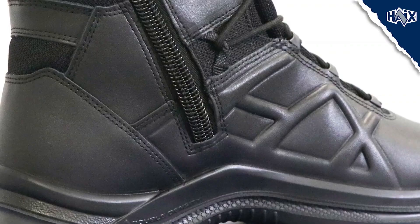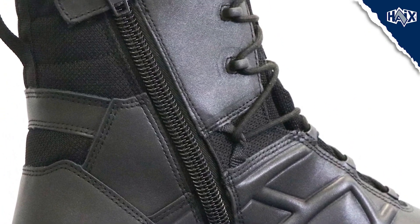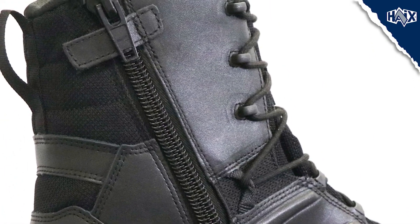The lacing system allows you to get that perfect fit and for getting the boot on and off quickly. Once that right fit is achieved, you can just use that handy side zipper to zip up and go. Just like the other boots in our Black Eagle line, the Black Eagle Tactical 2.0 GTX High Side Zip comes with a one-year manufacturer's warranty.